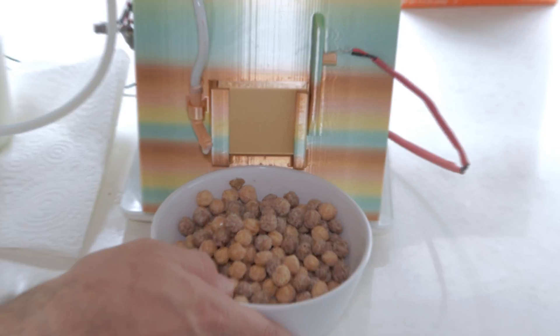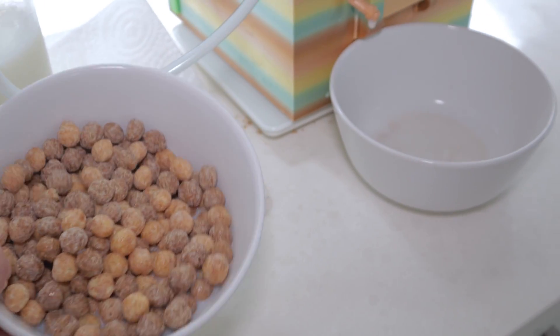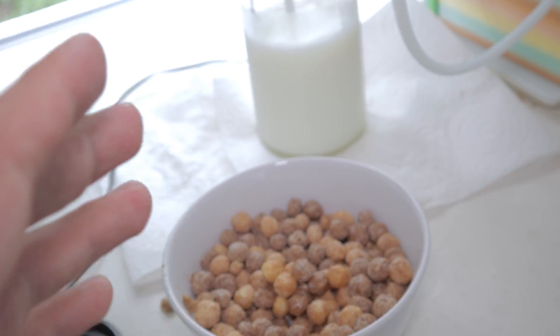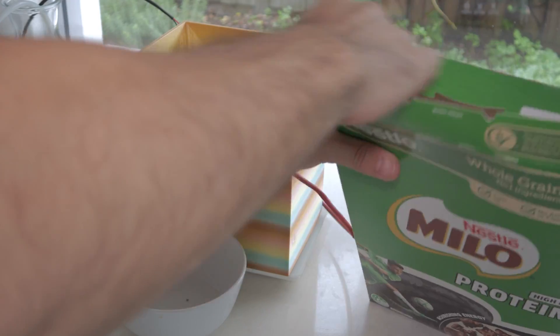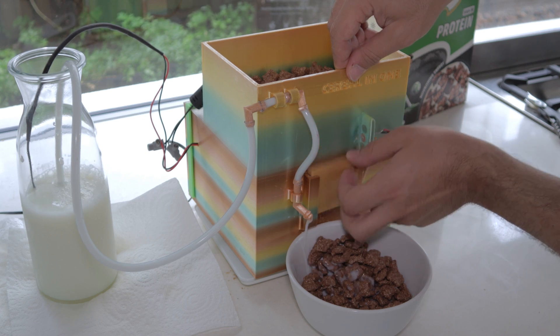We've got quite a few Reese's Peanut Butter Puffs and a bit of milk — that is the perfect ratio for me. That's how I like my cereal: not too much milk, heaps of cereal. There are so many imperfections with this thing, but the idea is you can switch between about four settings of cereal amount and adjust the milk dose accordingly. Now that I've shown it can pour my preferred ratio, it's time to test it with this Aussie favourite — Milo. Let's rip into it.